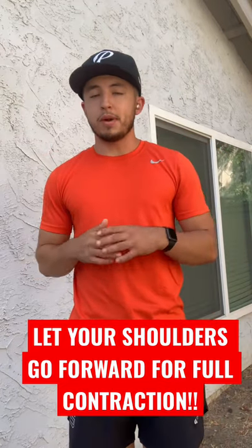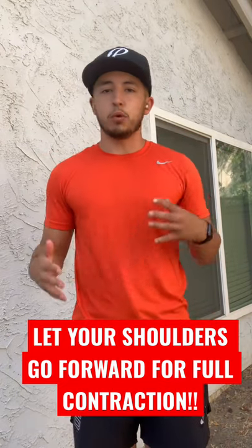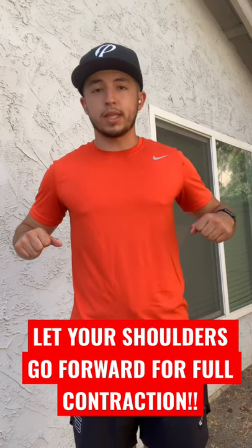Today I'm going to talk about seated cable back row, one of my favorite exercises because you can do it a lot of different ways. You can do single arm, close grip, wide grip, and it's really going to work that back.